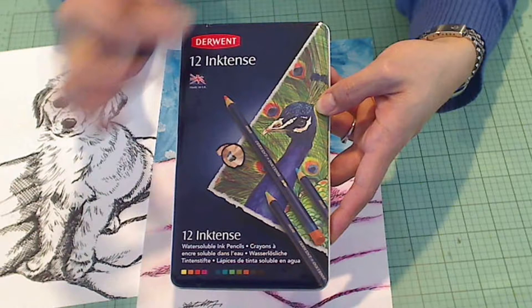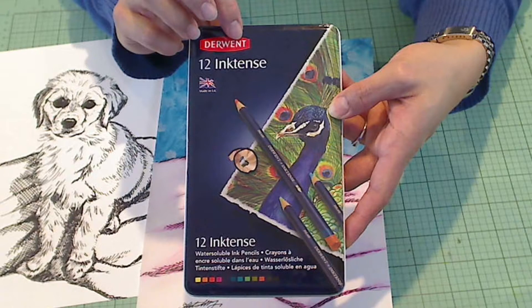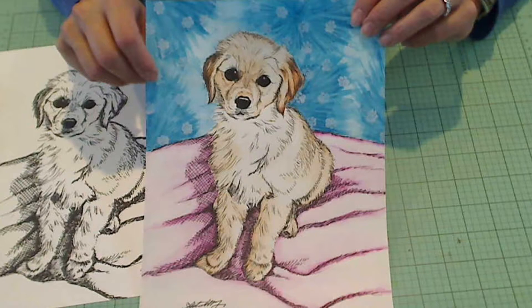I colored her up with my Derwent ink test pencils. It's one of my favorite watercolor pencils. I love the consistency of it — it blends really smoothly. They are expensive, which is why I only have a set of 12, but that's okay for now. It has a good color range.